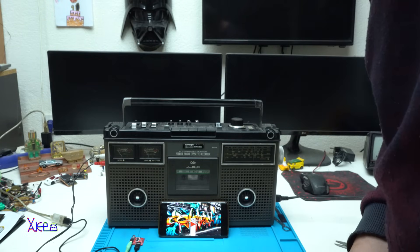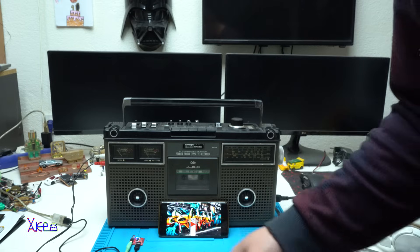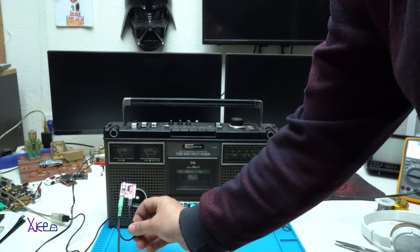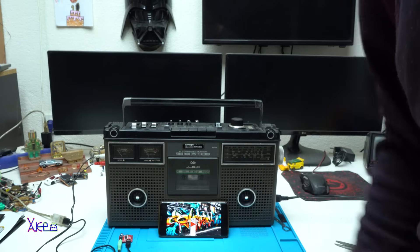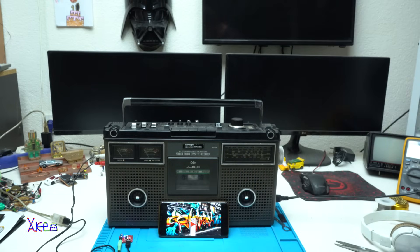I hope you liked today's video presentation of this $1 AliExpress product, the Bluetooth audio receiver. Please give a like, share the video, and subscribe to my channel.